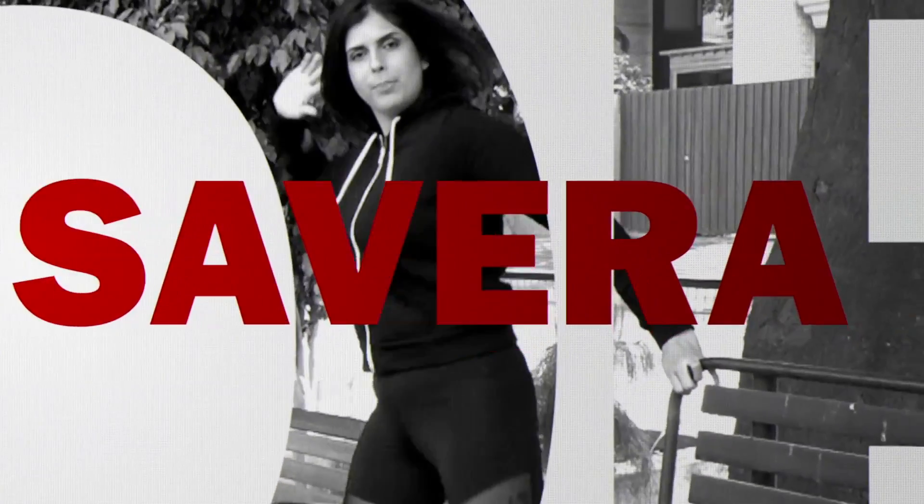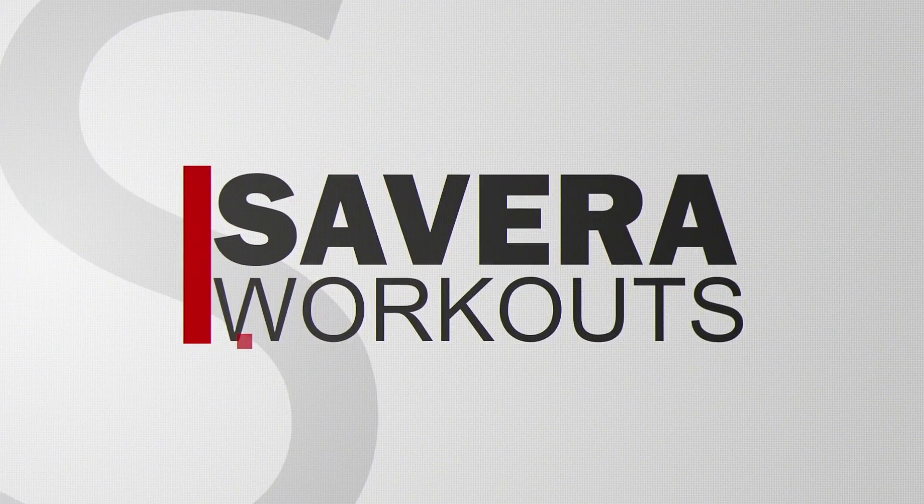That's it for today guys, I hope you had fun. See you tomorrow only on Savera Workouts. Thank you so much.